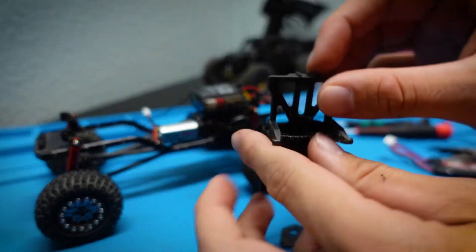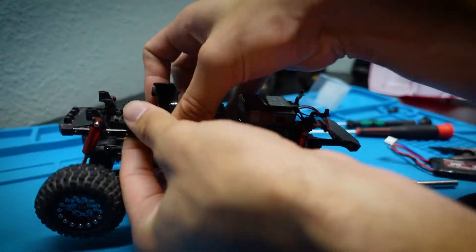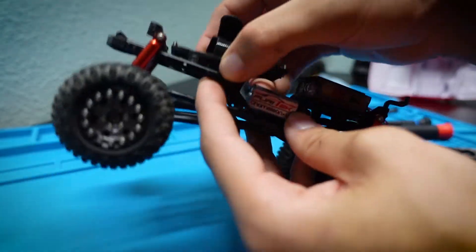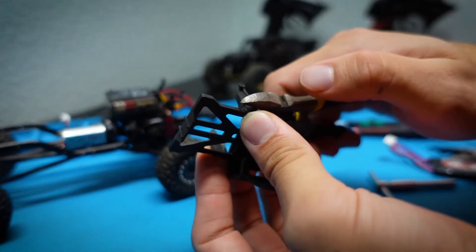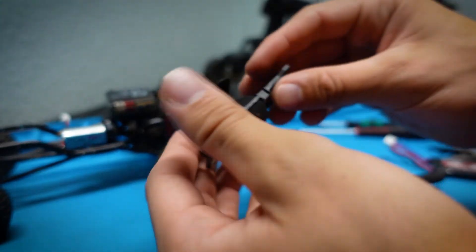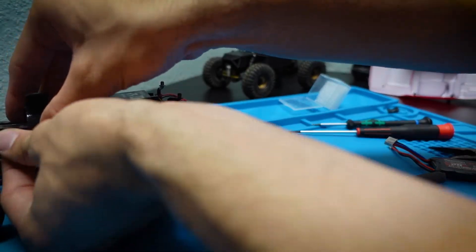It looks like the motor is going to rub against a small support on the battery tray right here. With a pair of pliers — or I'm just going to snip that side — I trim that small support. Now I line up all the holes and put the battery tray back in.